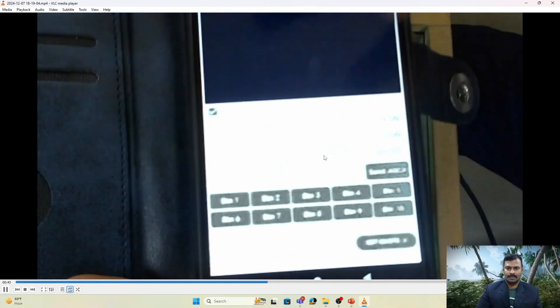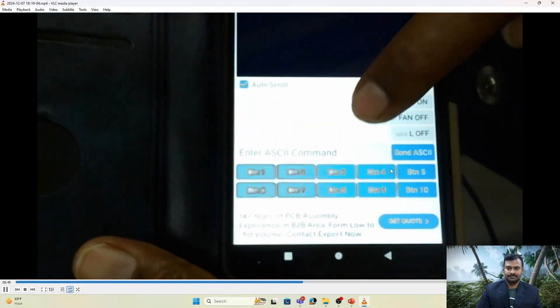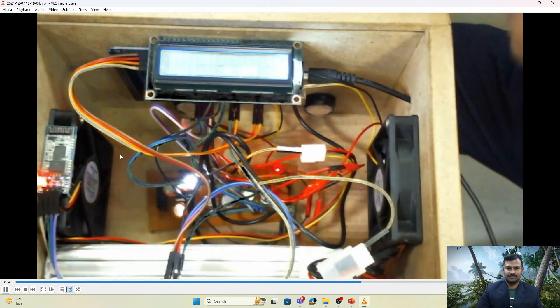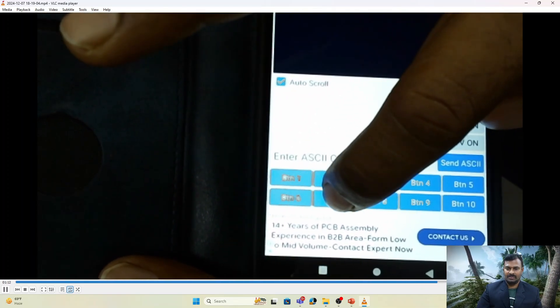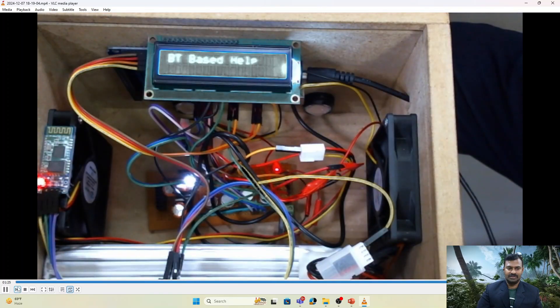Now turning off: button 2 turns off the first light. Button 4 turns off the first fan. Button 6 turns off the second light. Button 8 turns off the second fan. Then to demonstrate all-on: buttons 1, 3, 5, and 7 are pressed and all devices are on. To turn off everything together, press button 9 — 'all off' — and everything turns off.